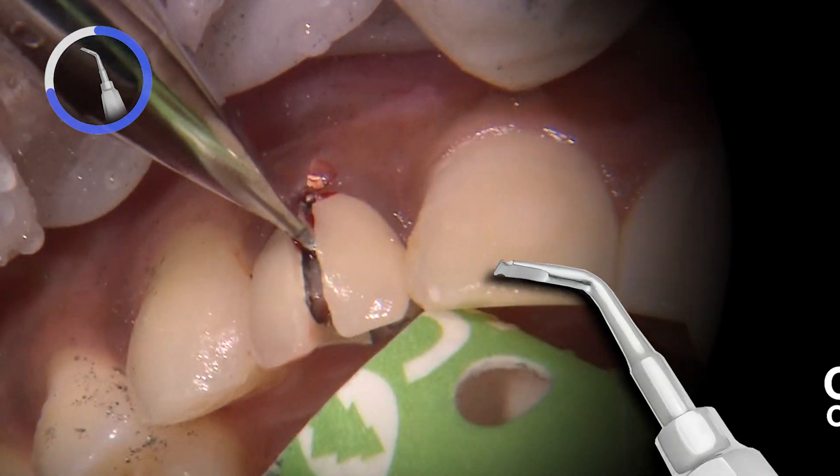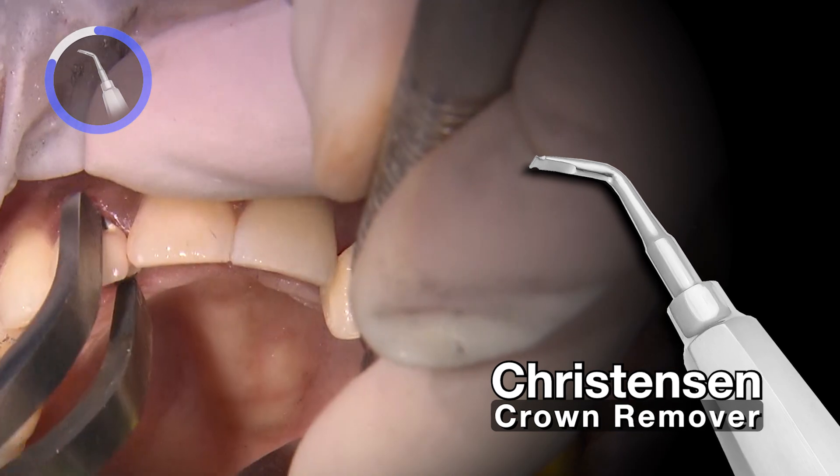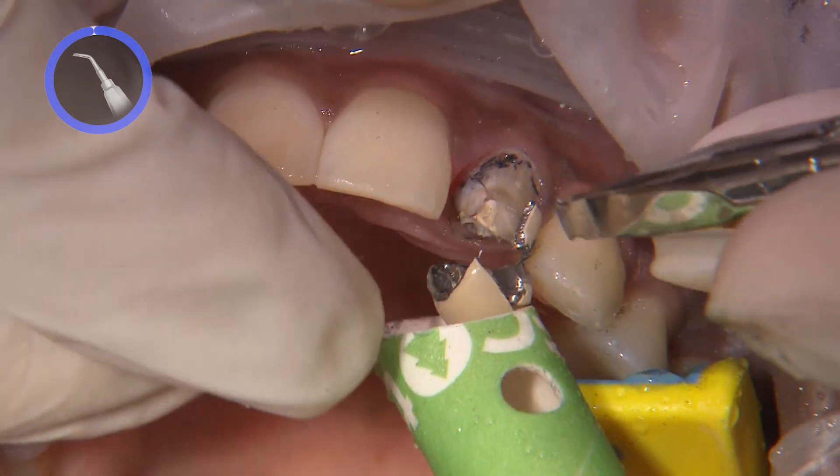Once the slot is large enough, I use a Christensen crown remover to separate the crown from the prep. For more stubborn crowns like on number 10, I make an additional horizontal slot to help with the removal.